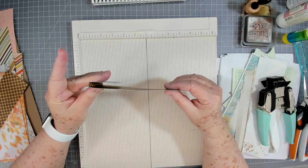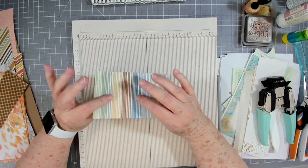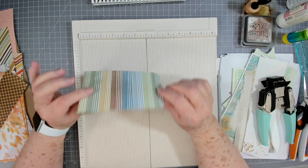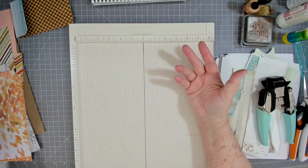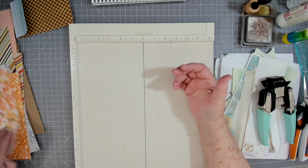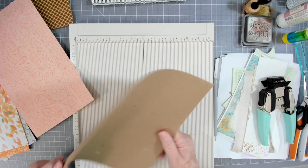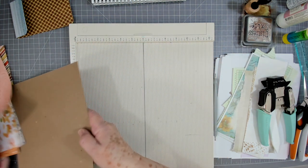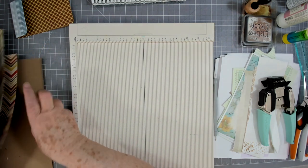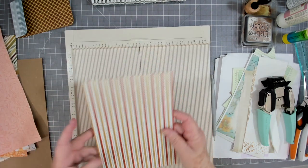If you've got cardstock you don't have to worry about putting anything on the back — it'll be plenty thick enough. But if you're going to use some digitals, I would definitely back it with a little piece of cardboard or something like that. This is some thin chipboard that came out of a paper pack, and if I've got any digitals I want to use, I'll just back them with that.